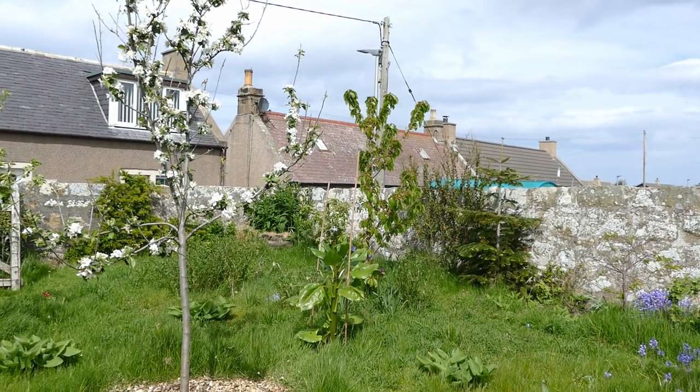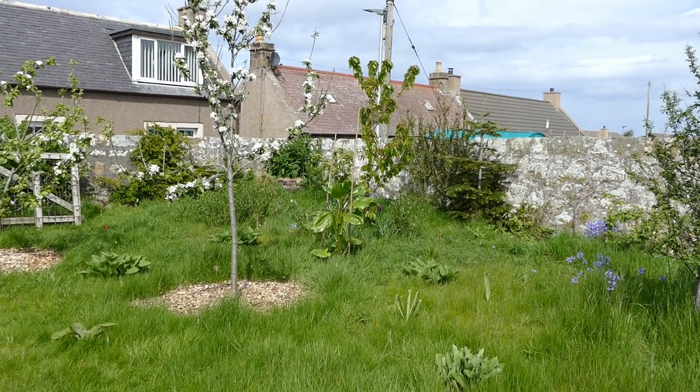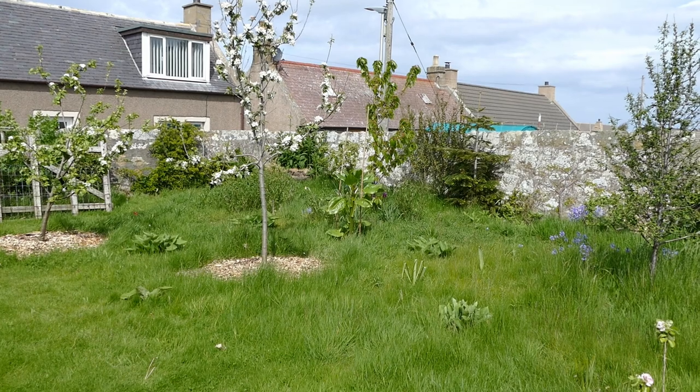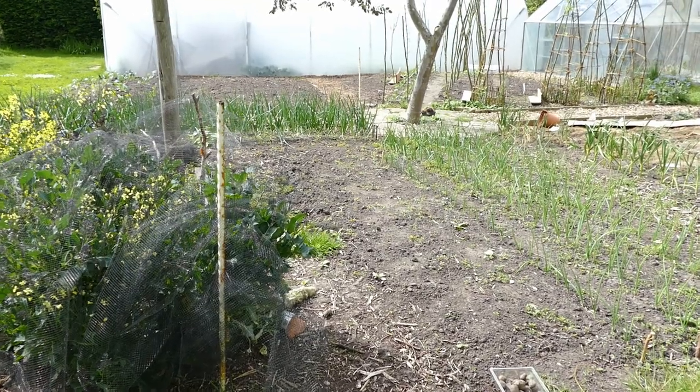Everything's looking good in the fruit garden — it just depends on how the weather goes for the rest of the year. We have suffered from drought the last two or three years, which for Scotland is quite unusual. Hopefully this year the drought isn't too bad — so far it's a bit dry but we're not in drought conditions, so everything's looking pretty good on this side of the garden.